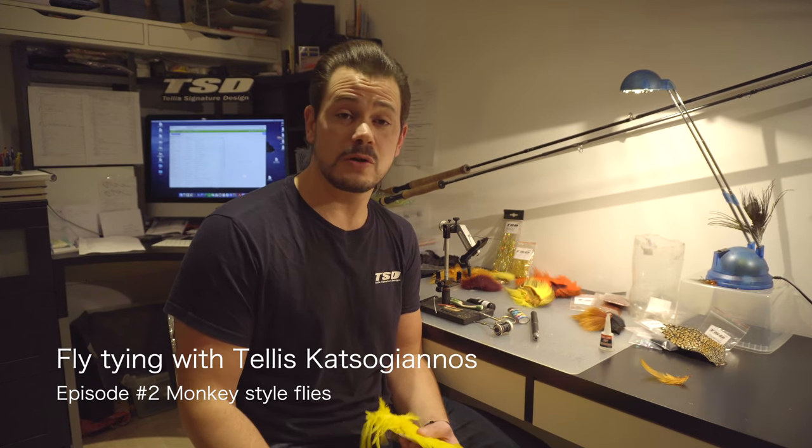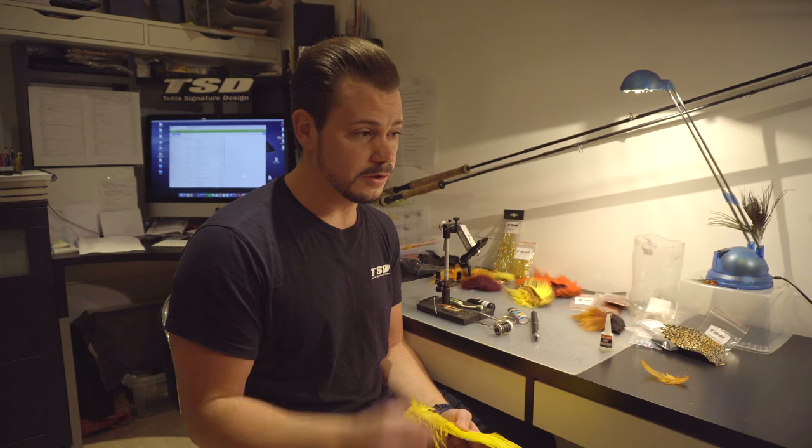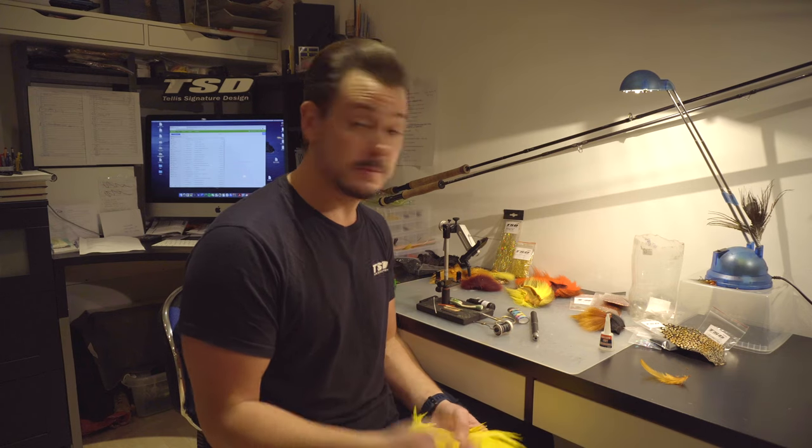Hi guys and welcome back to fly tying with me, Tellis Katsugenos. This is episode 2 out of 12 to come. We did the autumn fly last week and we are continuing with salmon flies and tube flies. Today we're going to do monkey style — the monkey.